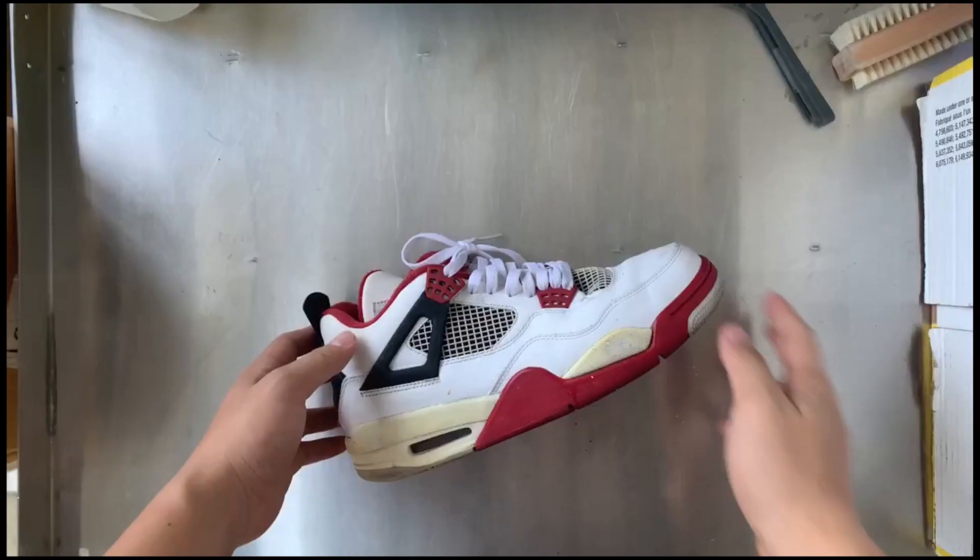Look at the dumbass trying to sniff that. Sorry, forgot to line that paint up. Sometimes you gotta — I haven't used Photoshop or anything, so here's my attempt at taking pictures.